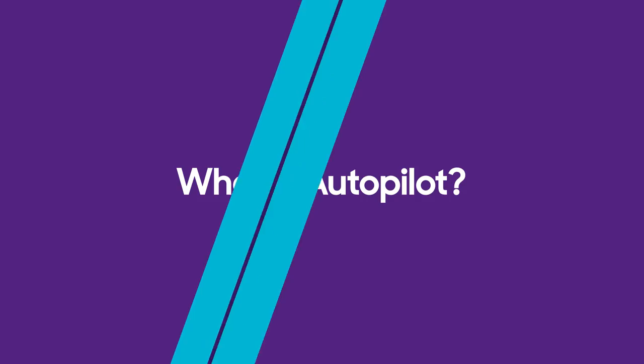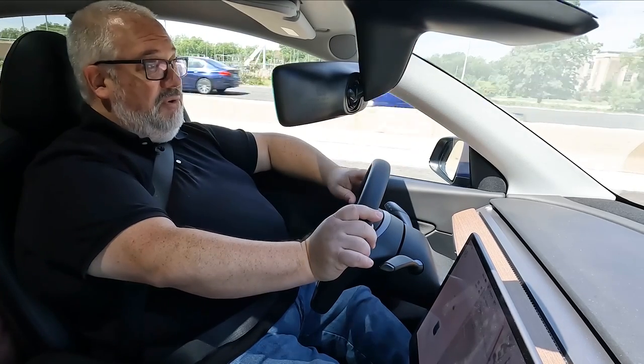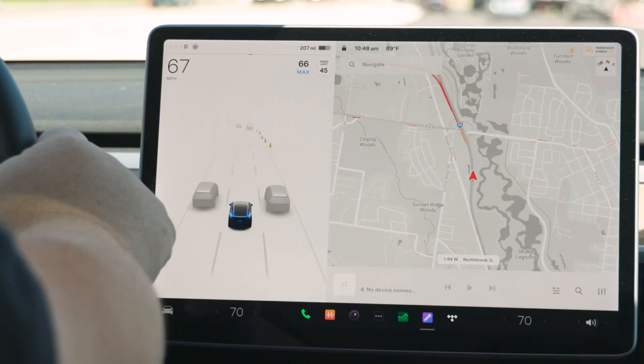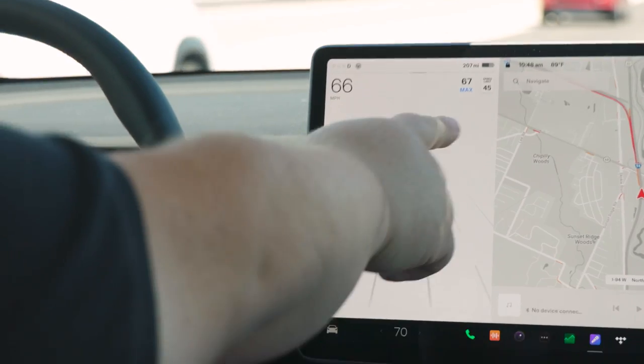Tesla's cruise control is called Autopilot, but don't let the name fool you. There is no such thing as a totally self-driving car for sale in the United States today. Every semi-autonomous system requires you to pay attention, keep your hands on or near the wheel, and remain responsible for what the car does. In a Tesla, there are two main Autopilot functions. First is a distance-keeping cruise control — activate it by pushing down once on the gear selector. That holds you at your current speed, and you can adjust it using the right scroll wheel on the steering wheel, seeing the set speed on screen.